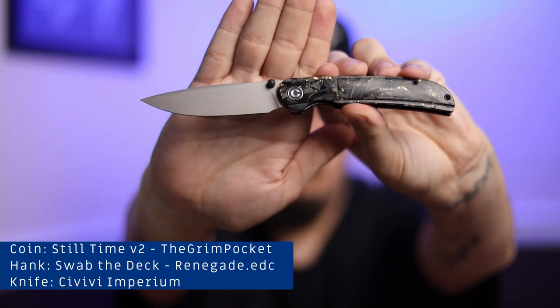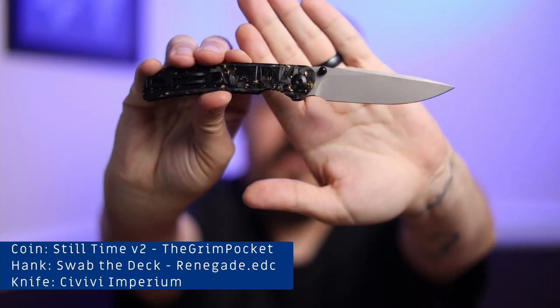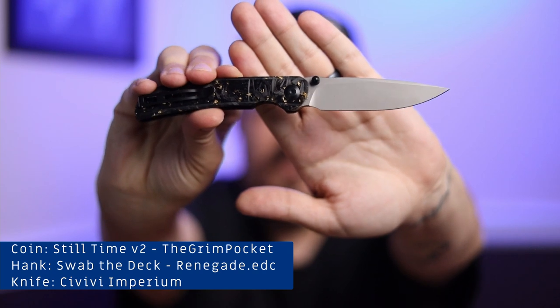And then lastly we have our unboxing knife — this is going to be the Civivi Imperium with the gold flex. You guys will see I have this knife because I am unboxing some Civivis. So now that we have that out of the way, let's go ahead and take a look at these.